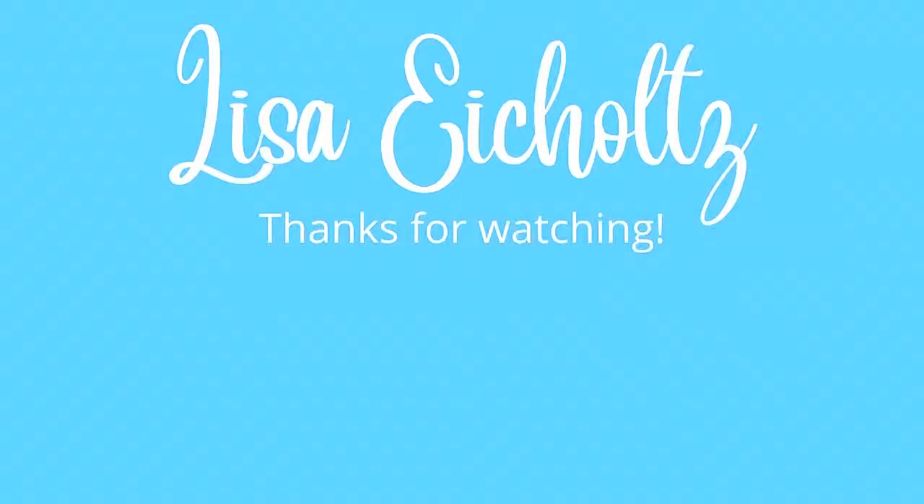If you got value from this video, please smash that like button and subscribe, and I will see you in the next one.